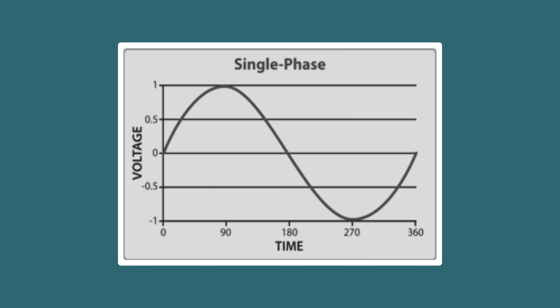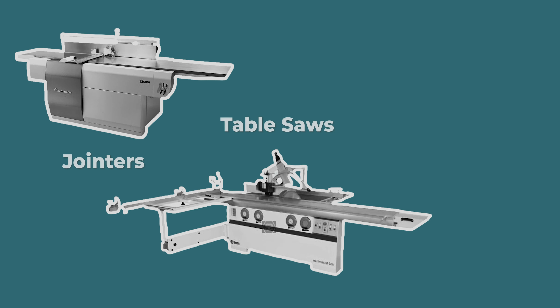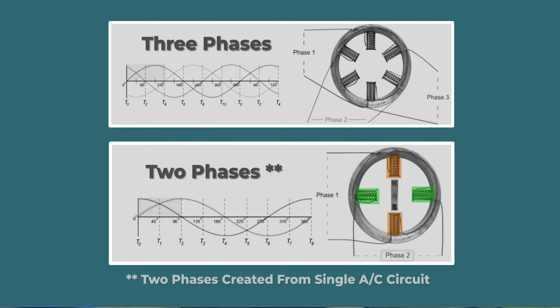Let's talk about the difference between single and three phase. Single phase comes in 120 and 240 volt but from a single AC circuit, while three phase comes from three separate AC circuits. Three phase is better for large equipment and large motors — it's just more efficient. Single phase motors have two contact points creating an alternating magnetic field, while three phase motors have overlapping fields, making it easier to start and run the motor.